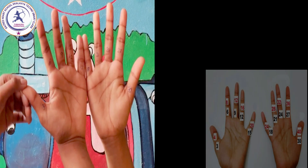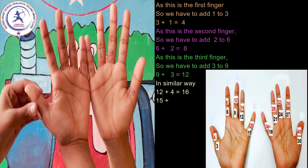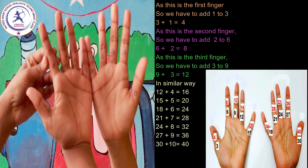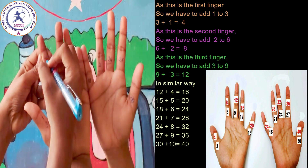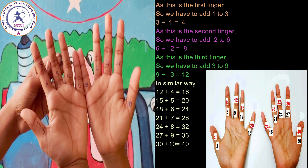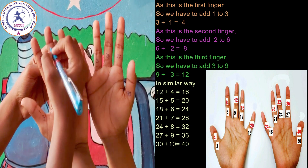As this is the first finger, we have to add 1 — so 3 plus 1 is equal to 4. As this is the second finger, we have to add 2 to 6 — 6 plus 2 is equal to 8. As this is the third finger, we have to add 3 to 9 — 9 plus 3 is equal to 12.